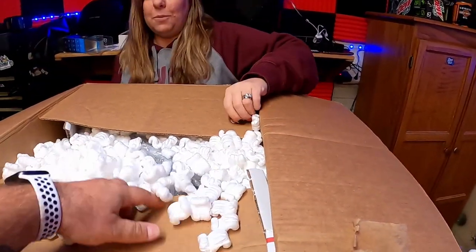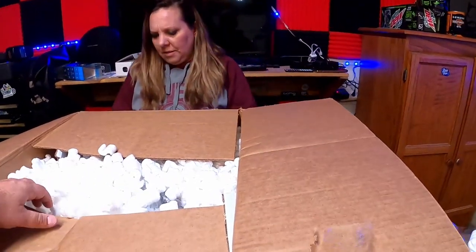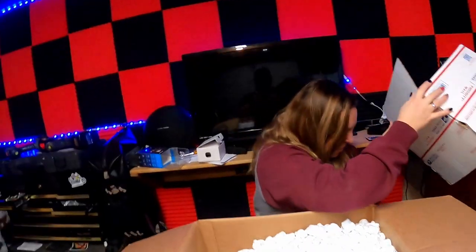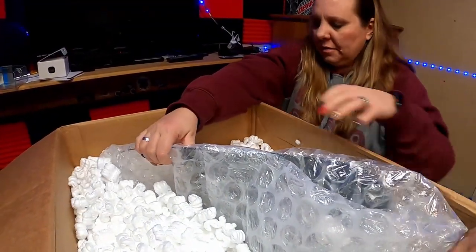Actually, Stevie went ahead and bought me one. We were able to find one on eBay at a fourth of the price. We're going to go hang out — do you want me to kind of help, or do you want to do it all?